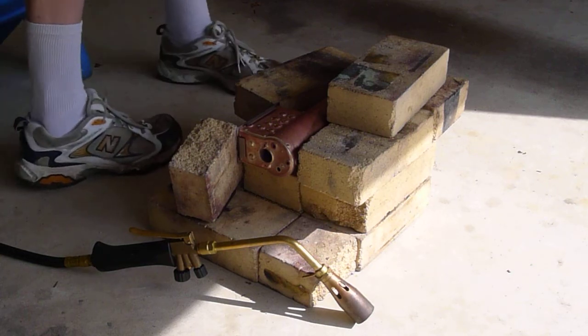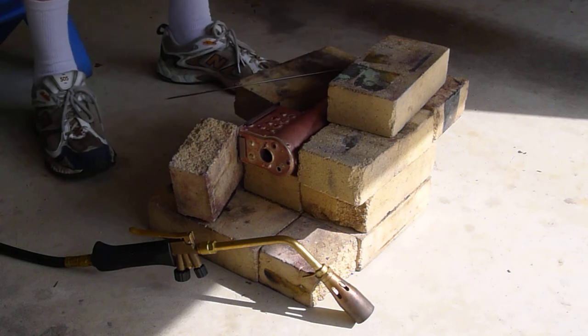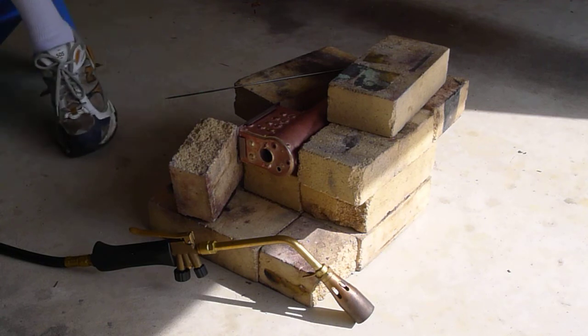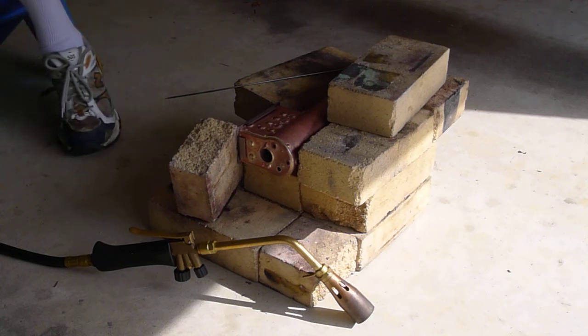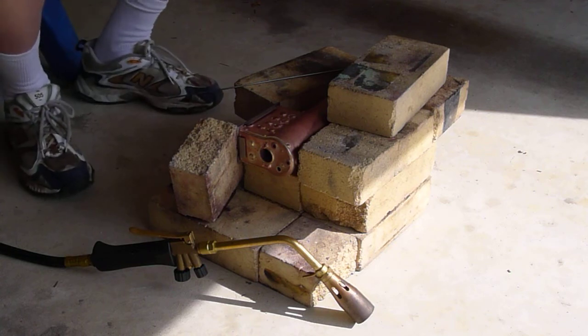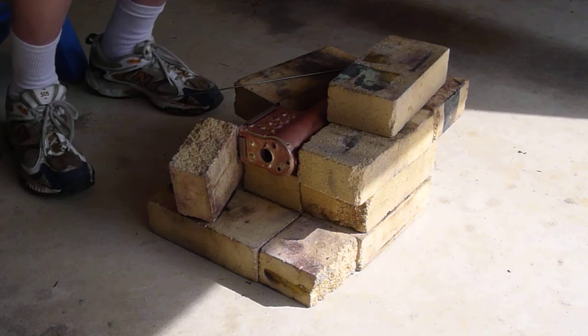Today we're going to silver solder the stay bolts on one side of a shay boiler. This is a modification of Kozo Hiraoka's design for a three and a half inch track gauge shay, modified for a track size that's about half that.